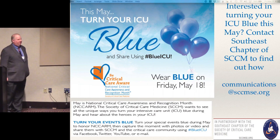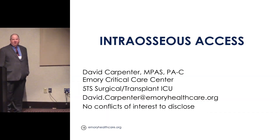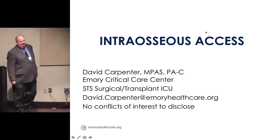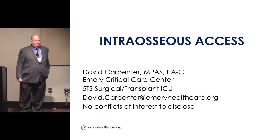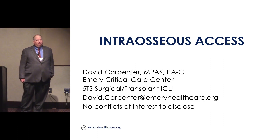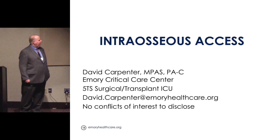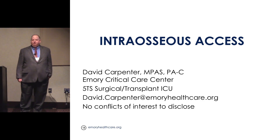My name is Dave Carpenter. I'm a PA in 5T South ICU, and I'm going to talk about intraosseous access. One of our jobs in the ICU is we do code management in our respective areas. Mostly it's already being run by the time we get there, so our job is kind of crowd control and access.